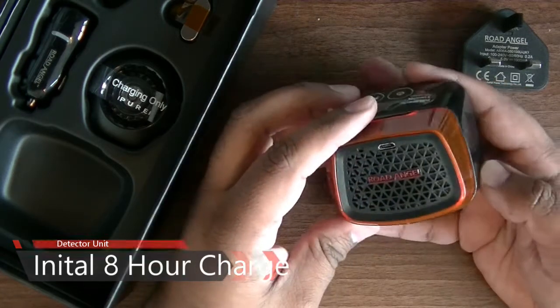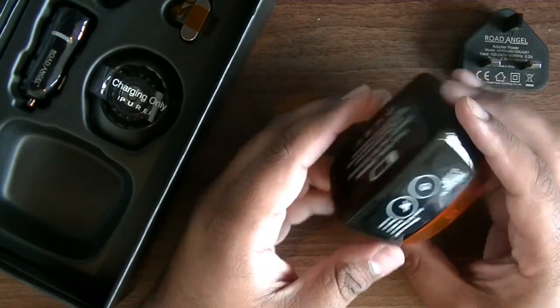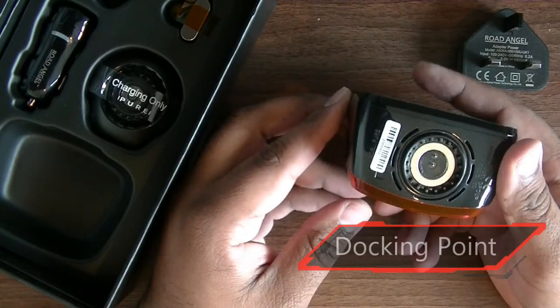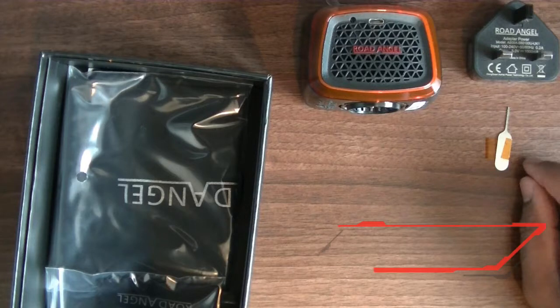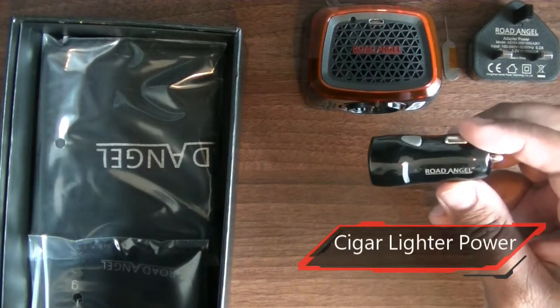At the top of the unit there are two buttons, identified as power and volume, though more options become available when you press these buttons. At the bottom of the unit is the charging dock. It will only fit Road Angel's specific holder and charging dock. You also receive a reset pin, similar to the SIM removal tool that you get with mobile phones.